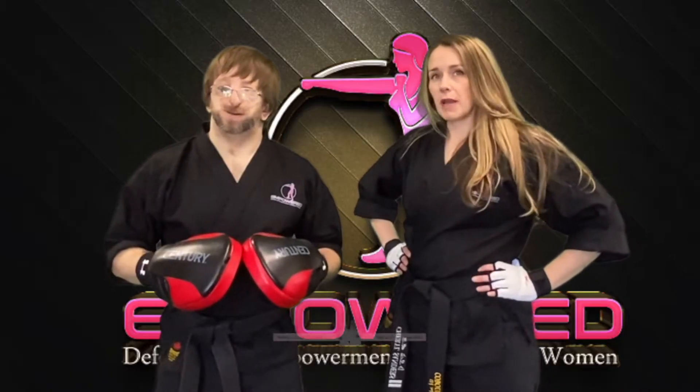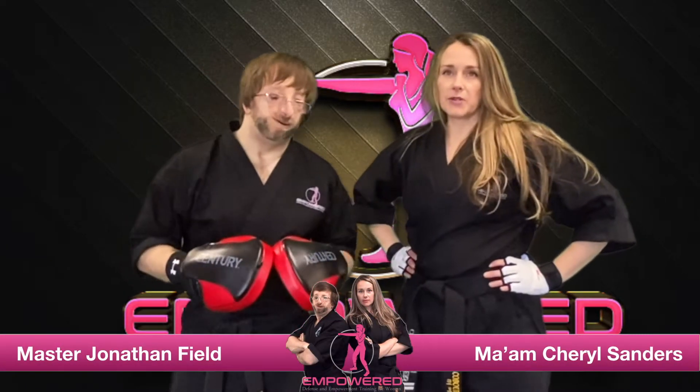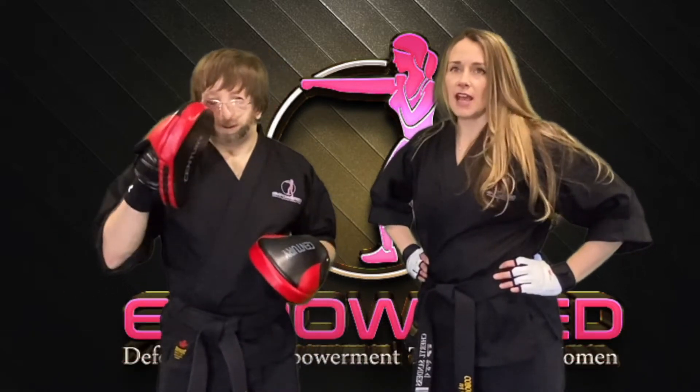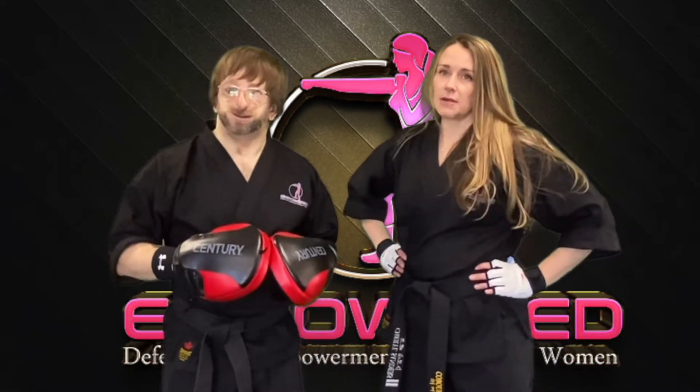Hey, I'm Cheryl here along with Master Jonathan and we are the co-founders of Empowered. We strive to help women and young girls build confidence and find their inner strength through defense and empowerment training.